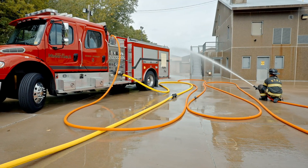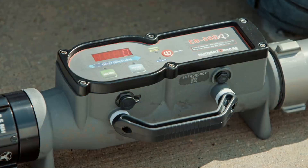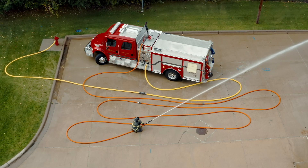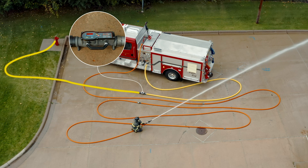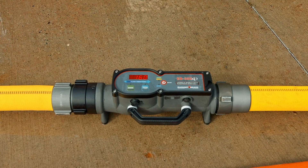Today we're going to test 200 feet of inch and three quarter hose. There are a couple of different instruments we're going to need to measure flow and pressure. The first will be an inline flow meter. We'll put that on the intake side of the engine. So we have 50 feet of two and a half coming off the hydrant into the flow meter, and then another 50 feet going into the suction intake. This way, the flow meter is now on the ground and everybody can see the results.